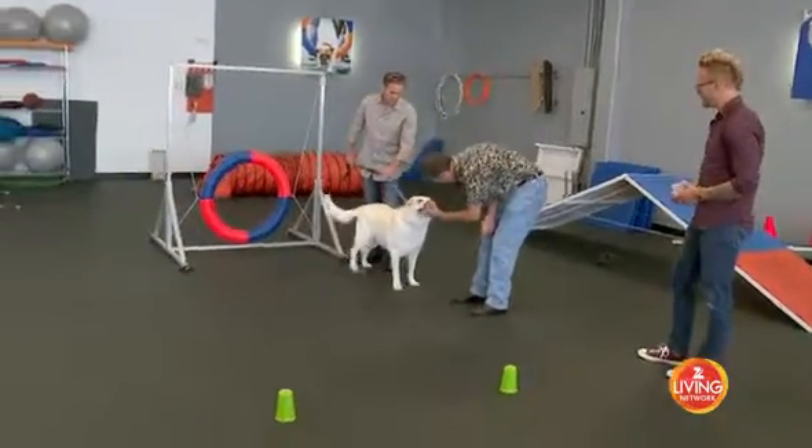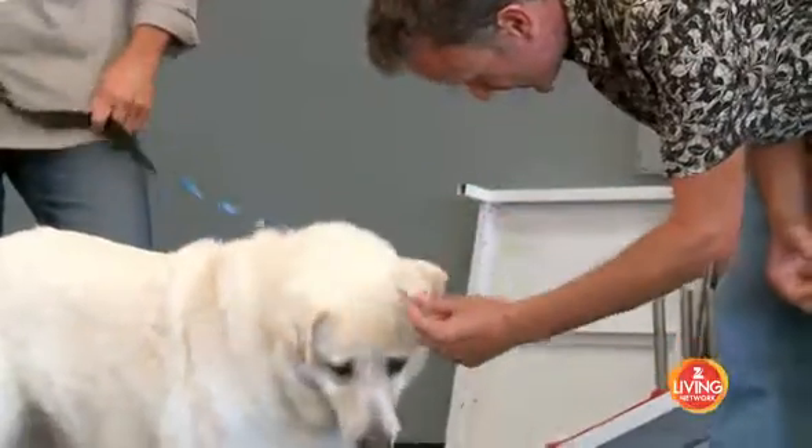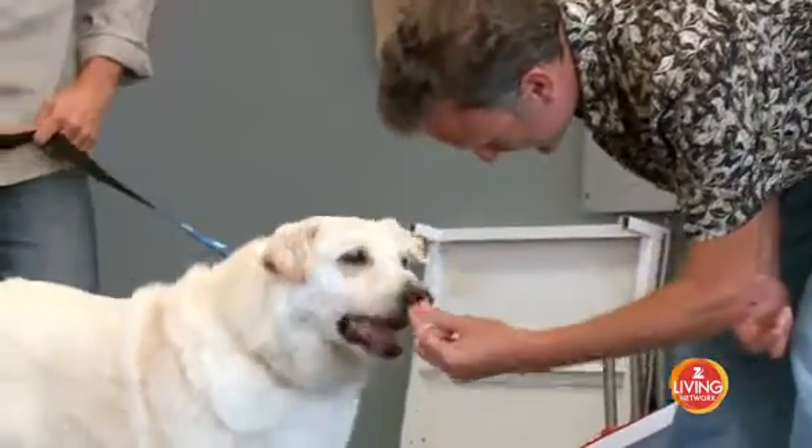The purpose of this test is to see if Sunshine can reason, if she can adapt to change and learn something new in a short amount of time.